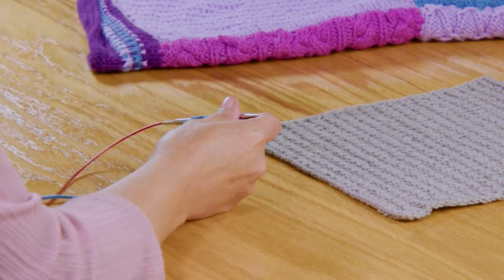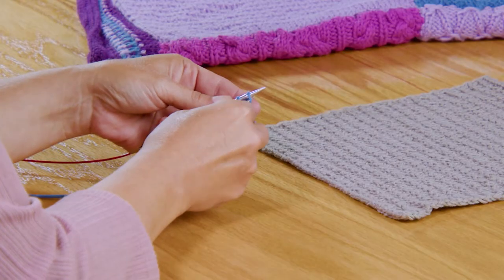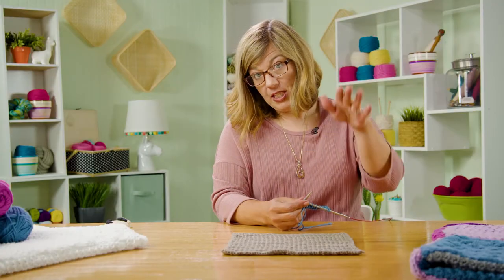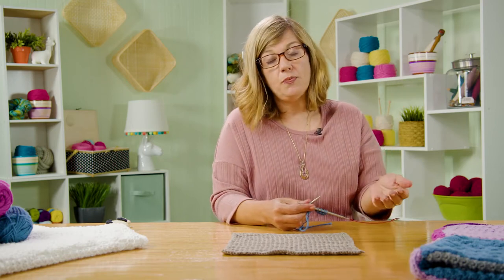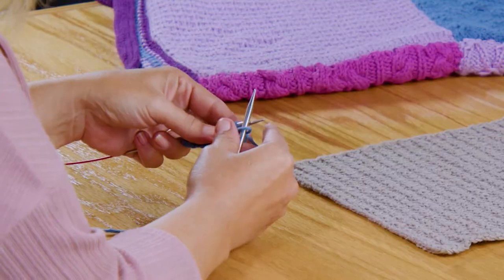Now we are on row three. For row three, we're going to slip as if to knit, so we slide like this. The last row we decreased because we knit two stitches together. Now we need to make up for that, so what we're going to do is called a KFB, which means knit front back into the same stitch.